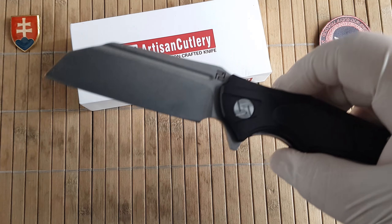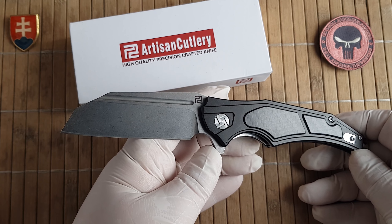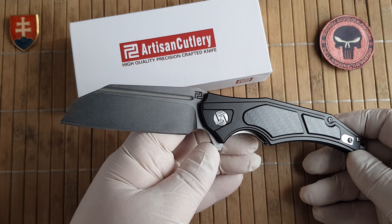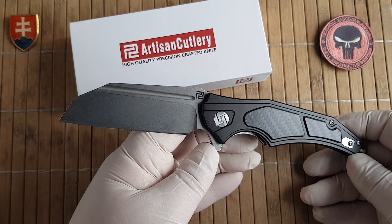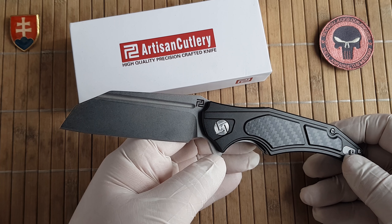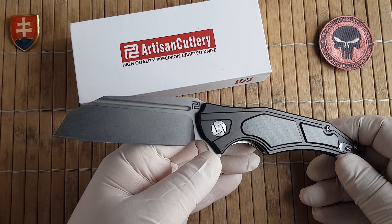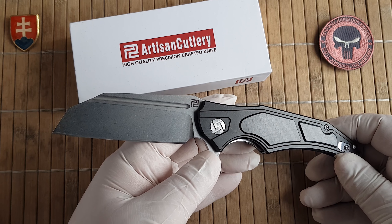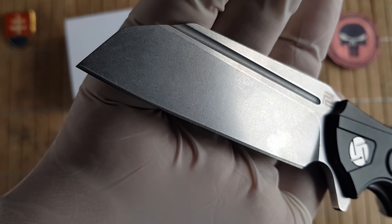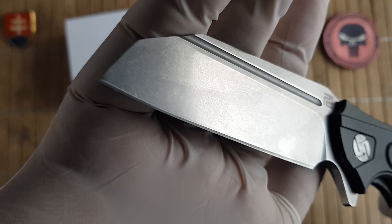The overall length of the knife is 8.98 inches or 22.8 centimeters. The closed length is 6.2 inches or 15.3 centimeters, and the blade is made out of D2 steel and measures 3.7 inches or around 9.4 centimeters. It has a nice stonewash flat grind blade which is a modified sheep's foot.